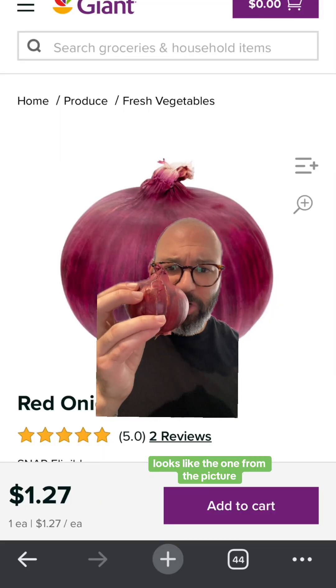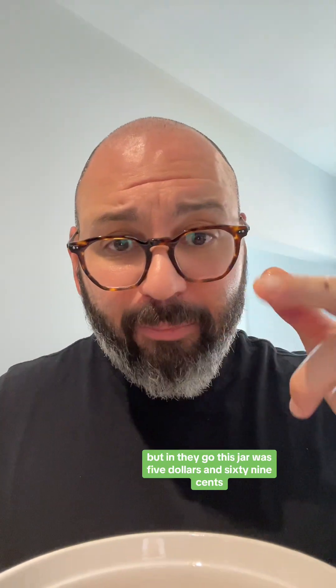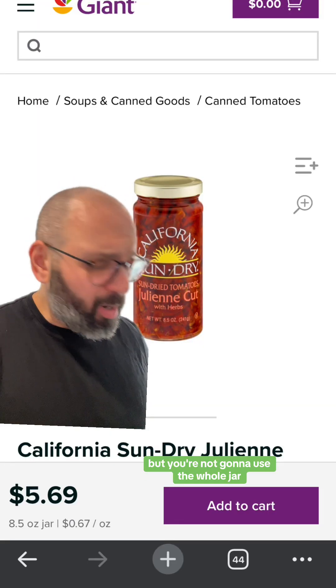Don't forget to recycle. So far we have chickpeas and butter beans — that's the base. Now this onion is $1.27. Then we've got sun-dried tomatoes — you might want to cut them up but just throw them in. This jar was $5.69 but you're not going to use the whole jar, just take a couple.